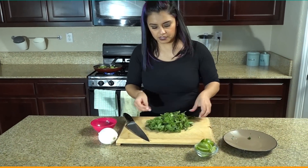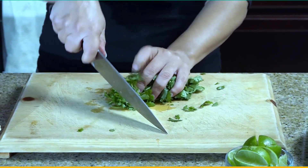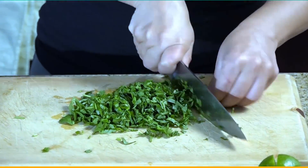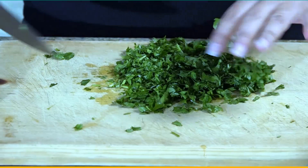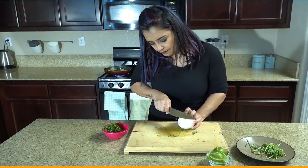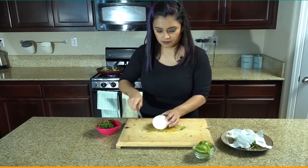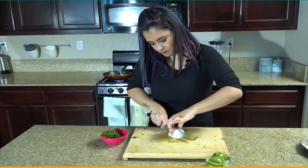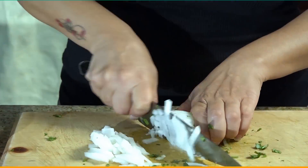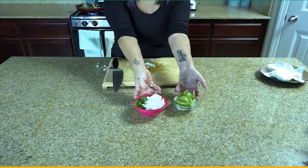Now we're gonna chop up our cilantro. I like to cut the ends off — make sure you get all the little leaves — and you just start chopping. Chop half of this onion and there we have our garnish.